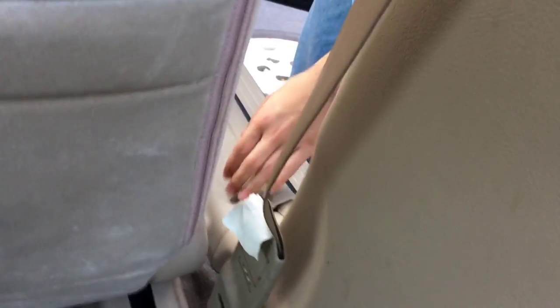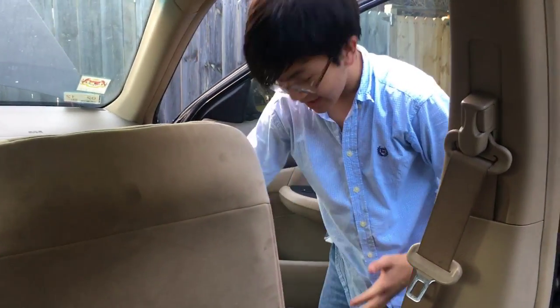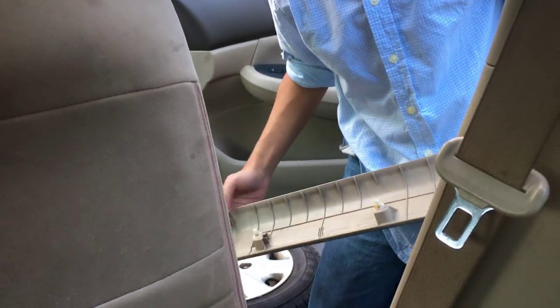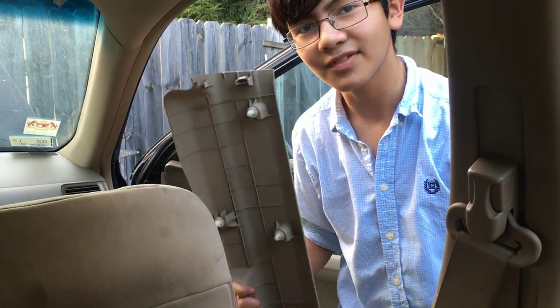I'm going to move the seat so it's a bit easier for you guys to see. It's already at the forward-most position, so I'll pull it back. Now, I said you didn't have to remove the front panel entirely, but you can just put it back easily. That's what the front panel looks like — nine notches in total that you have to take off. Since it's really small, you can just take it off entirely.